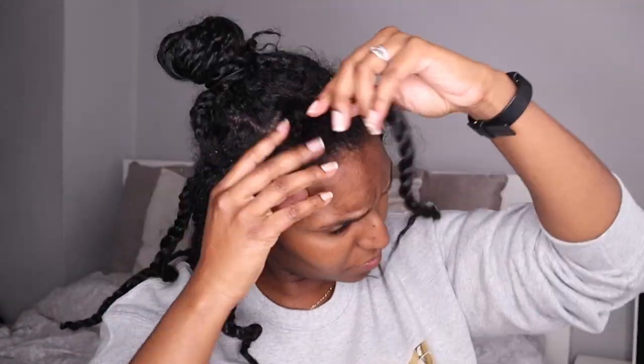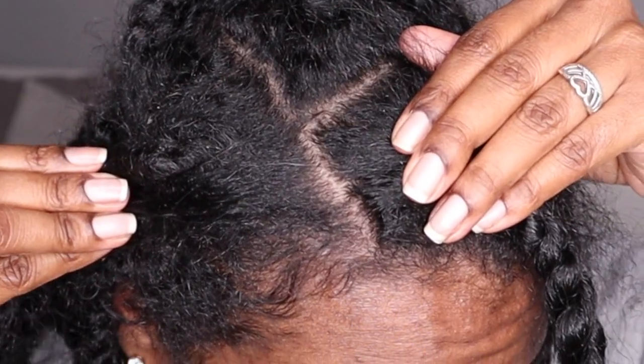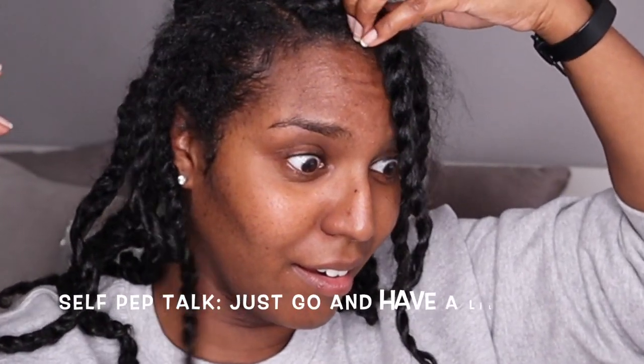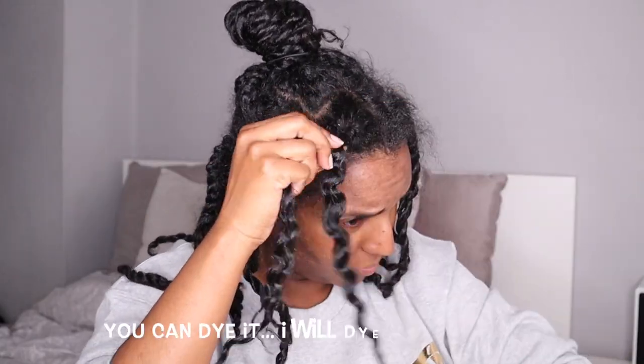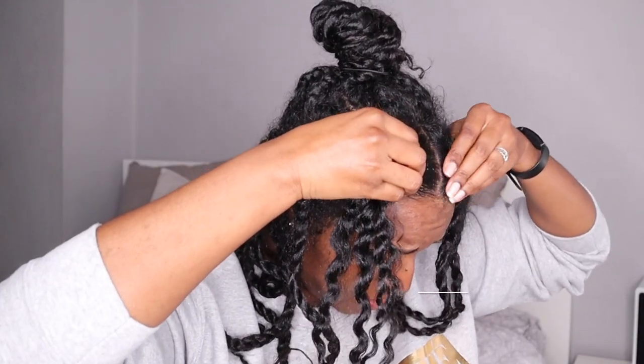Oh wait — the greys are coming. Just go and have a little cry to yourself, you'll be fine. It's just grey hair — you can dye it. I will dye it. So I carefully unravel the twist and fix any partings that may have messed up.